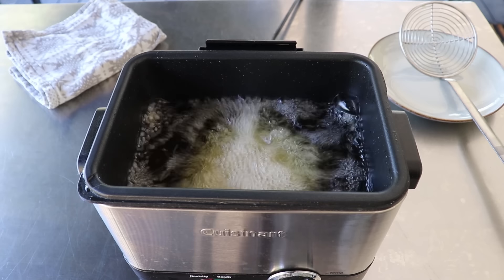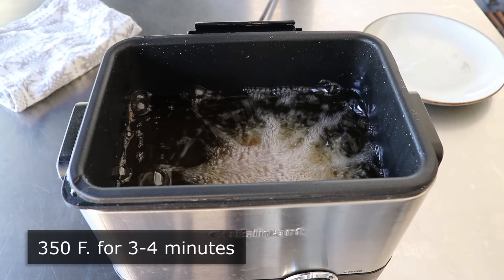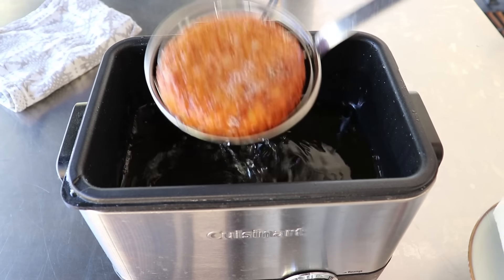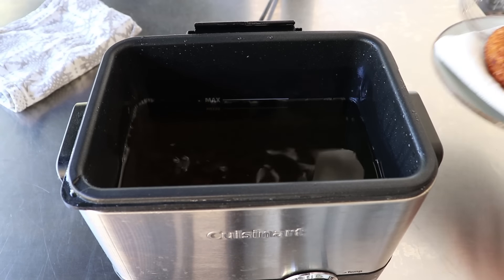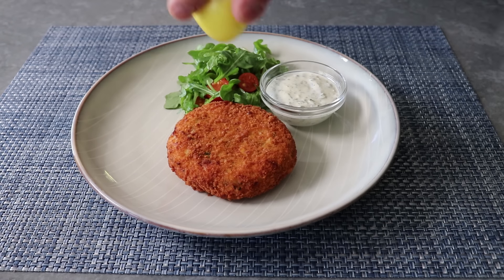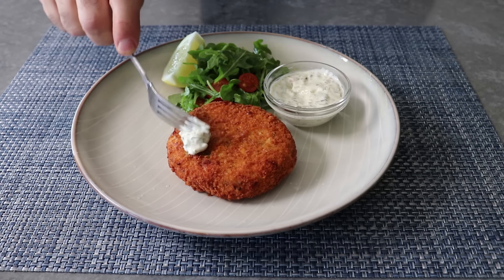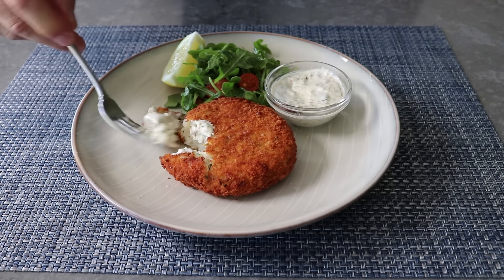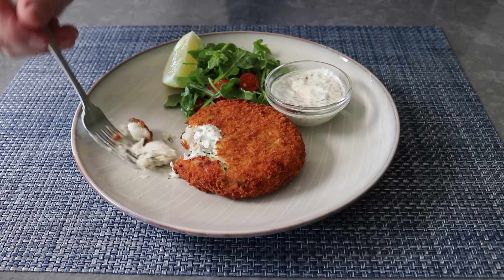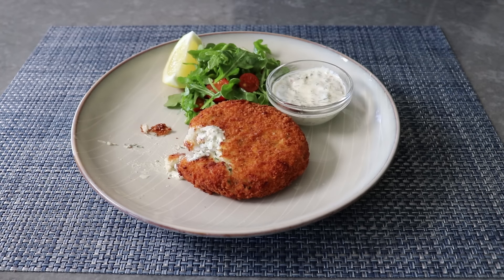If you are going to deep fry, I recommend about three to four minutes at 350°F. Since the first bite on the pan fried one was so awkward, I wanted to redeem myself and get a perfect first bite on this one. I drained that on a paper towel as well, and this time served it up next to a tomato and arugula salad. Again, I squeezed on some lemon, plus a little bit of that amazing fresh tartar sauce, and went in for a much less awkward, much more graceful bite.